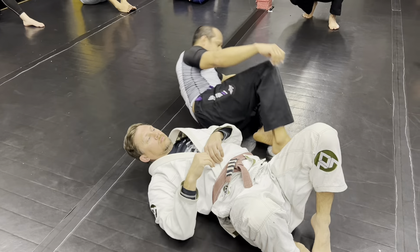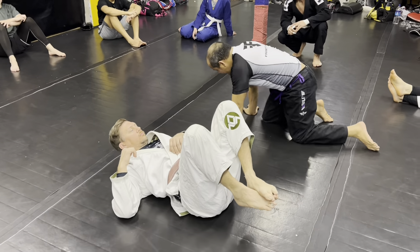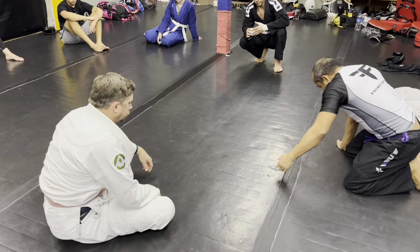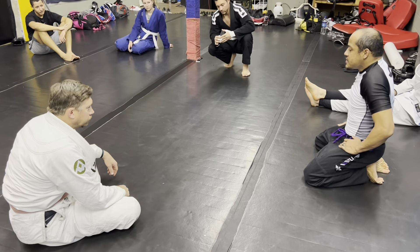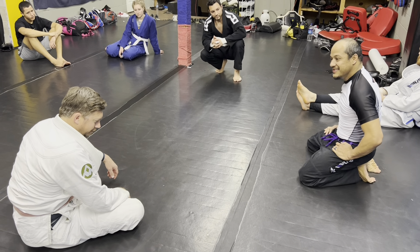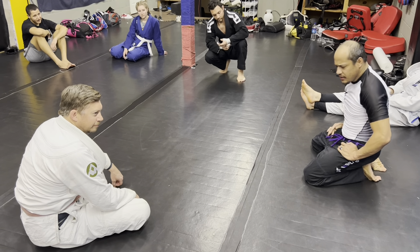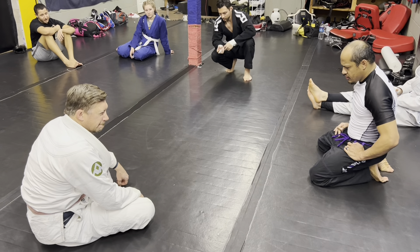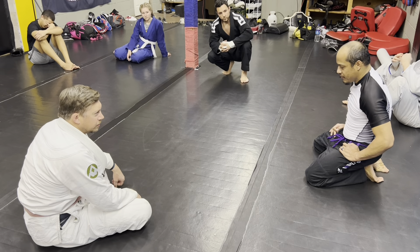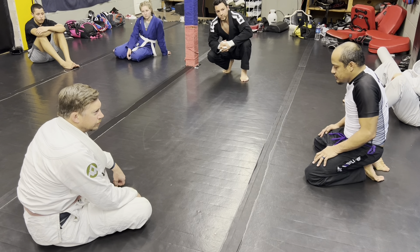You guys watch — this is what happened with George St-Pierre. Then Matt Hughes was like, 'I know jiu-jitsu too guys,' and then he got hit by a train. They both did that same move to each other — Matt did it to George and George arm barred him back.